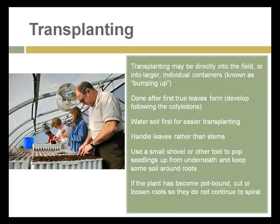The best time to transplant is after the first true leaves form. Remember that cotyledons are the early embryonic leaves, and the best time to transplant is after those have given way to true leaves. Water the soil you're going to transplant into, and hold new plants by the leaves rather than the stems — they can grow more leaves, but if you squish the stem you've killed the plant. Use a shovel or spoon-like tool to pop seedlings up from underneath.